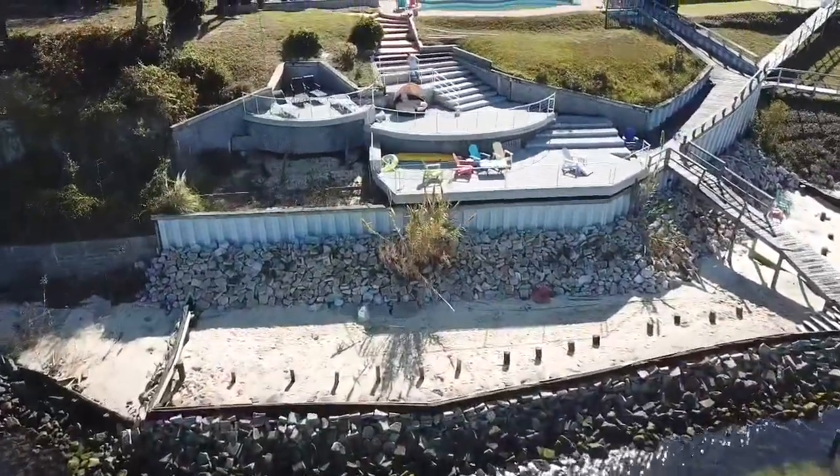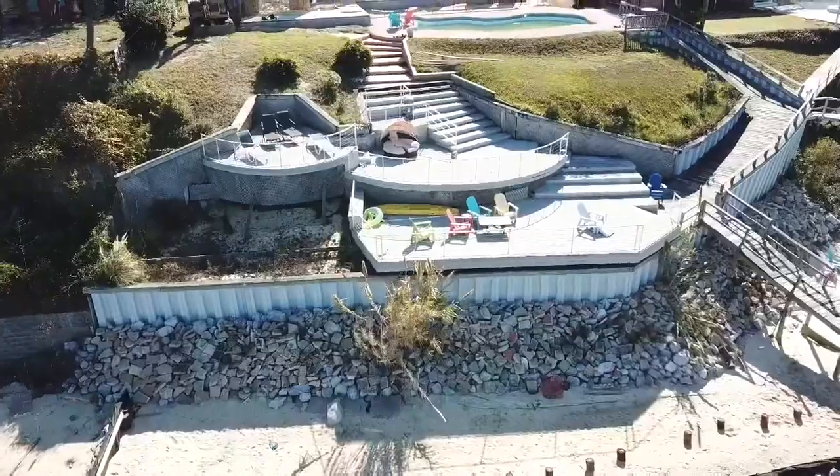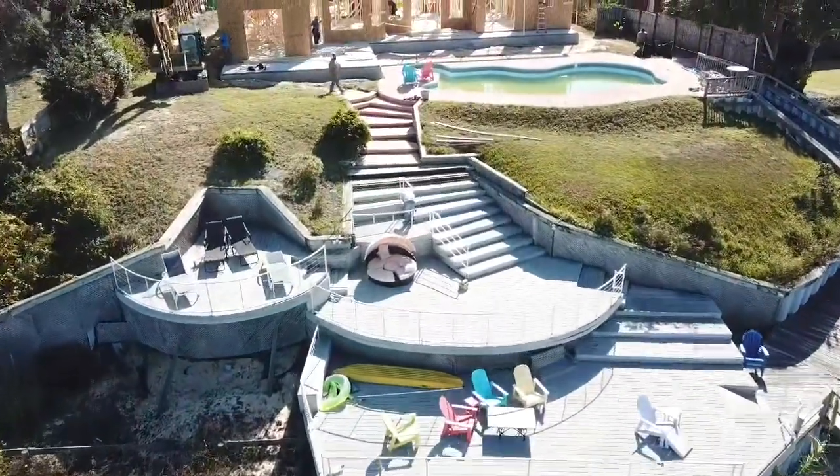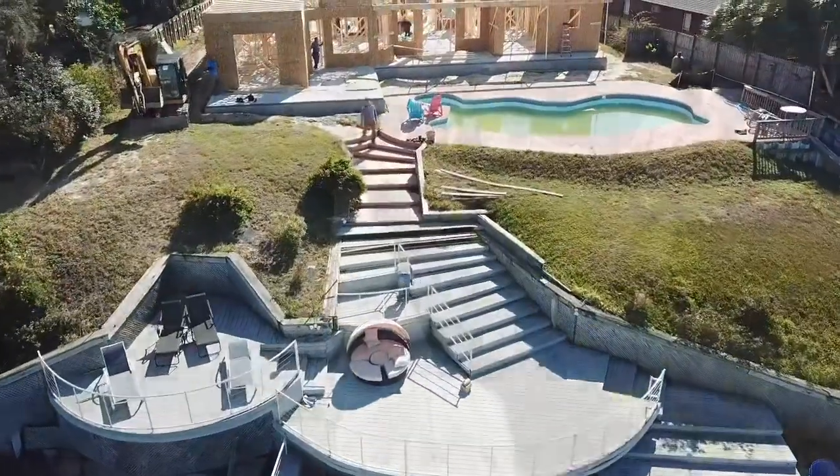Some of the problems you deal with on this project is what do you do with all the dirt? We've got a lot of dirt that we've got to move back and forth, so we've got to make areas where we can store the dirt while we are installing the wall.